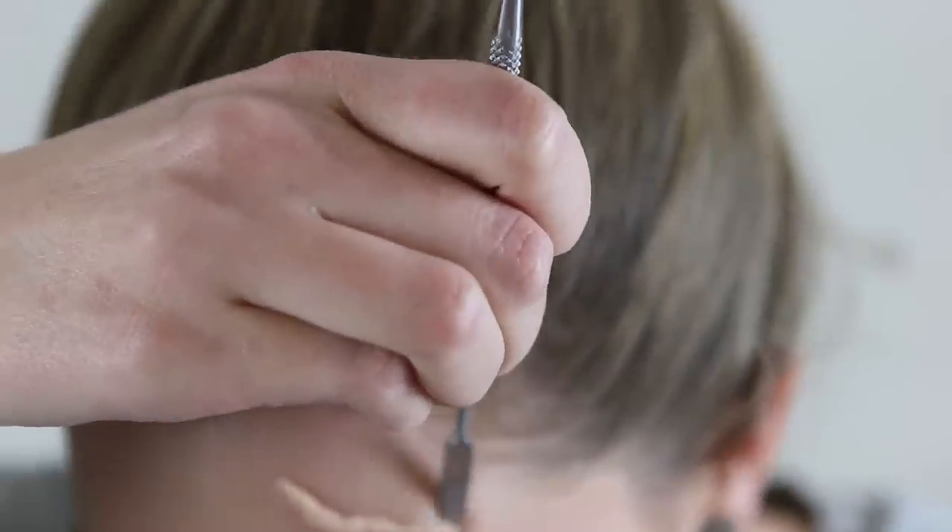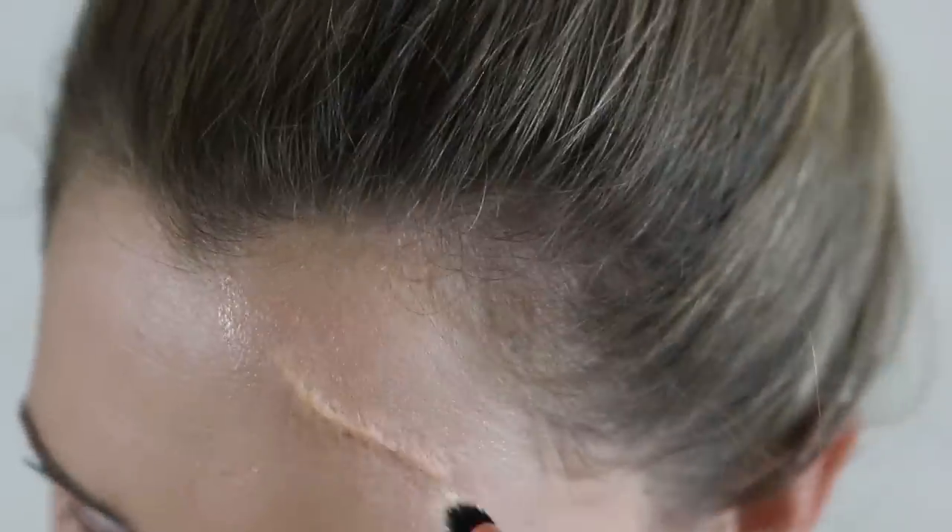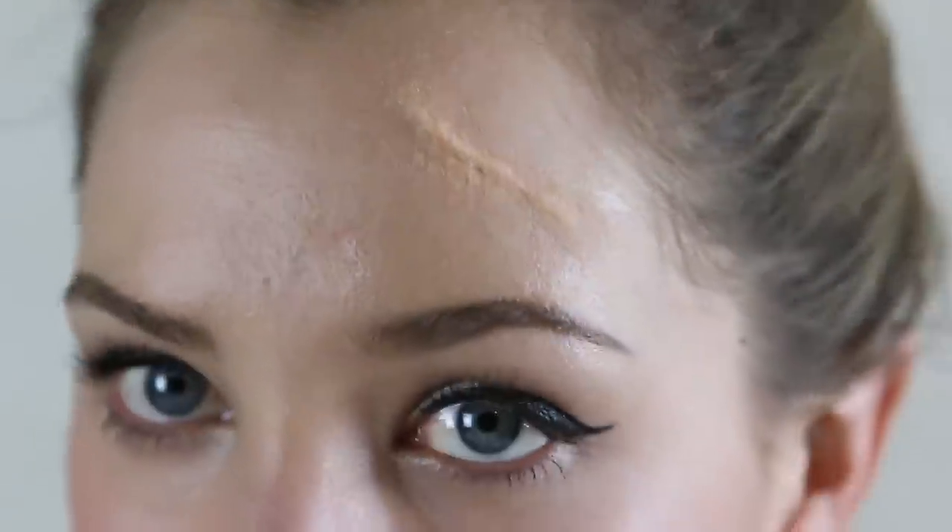Using Vaseline and a spatula I blend out the edges into my skin and once you're happy with that shape it's time to colour match. This one is pretty close to my skin tone but I added a little bit of rice paper to slightly lighten it. And there you have it — some quick simple things you can do with nose and scar wax that I hadn't yet covered on my channel.